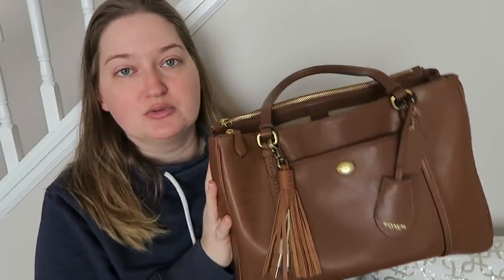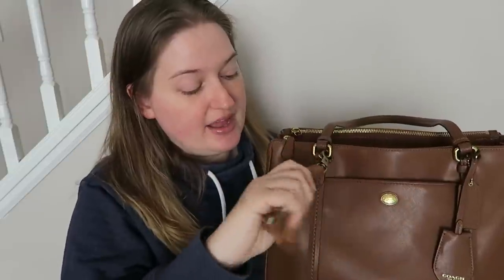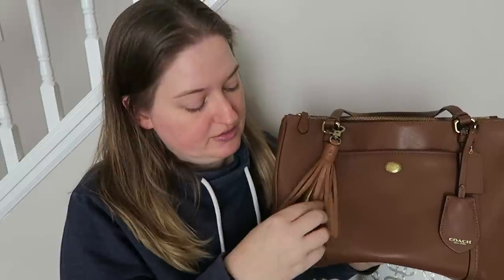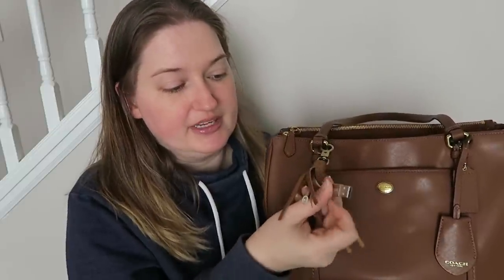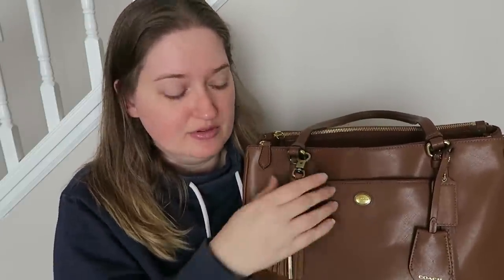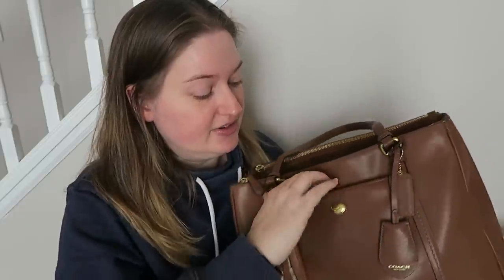So let's talk about the actual bag for just a moment. I have this little guy which is not part of the bag — I'm not even going to take it off. This is from Belkin and it is a phone charger. It has the USB port and also a little lightning cable for my iPhone.